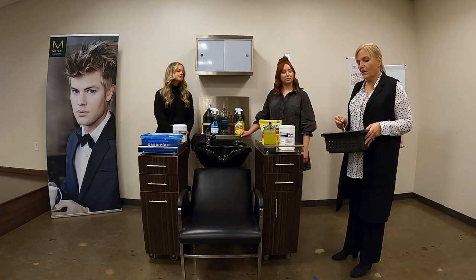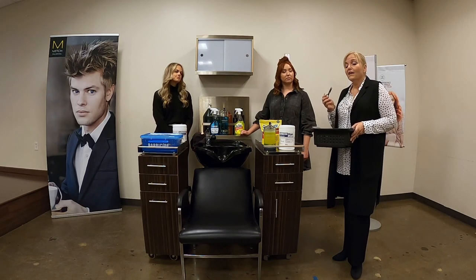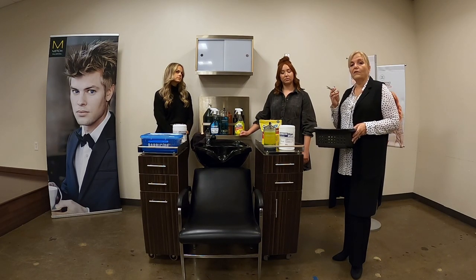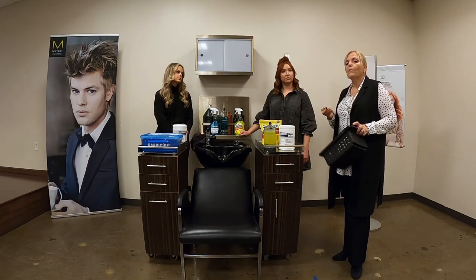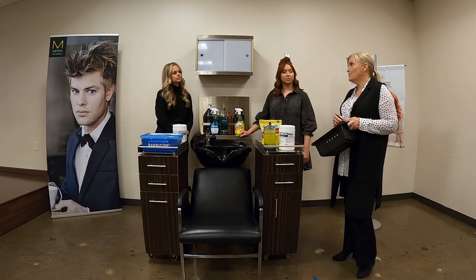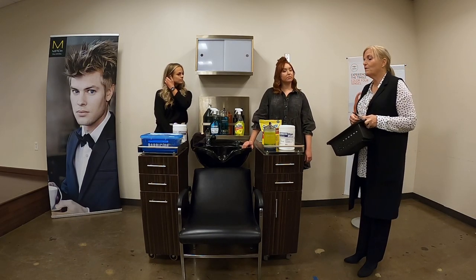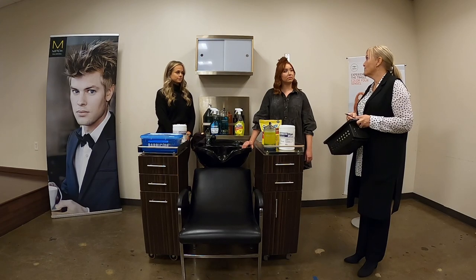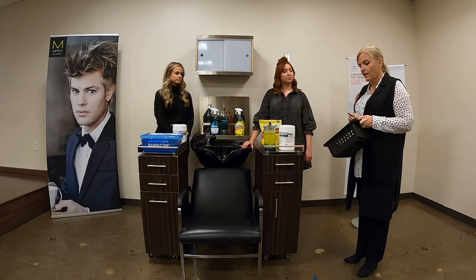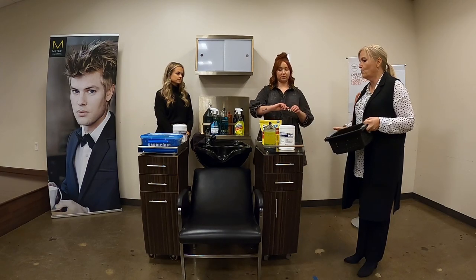The last thing we're going to talk about is these — your really expensive, nice shears. Sometimes your shears are going to be shorter and sometimes longer, but they're always expensive and always something you want to take good care of. We talked about when deciding whether we can disinfect these that rust is a concern — the important thing is that these stay dry as much as possible. We do need them to get disinfected, so I'm going to hand you these shears and let you decide how you want to clean them.